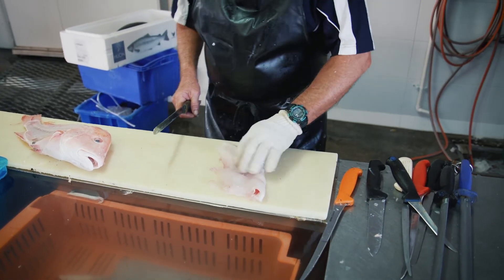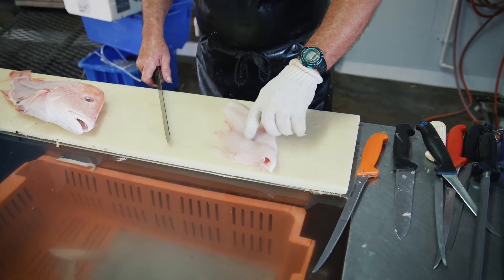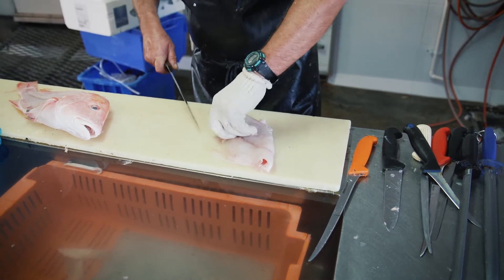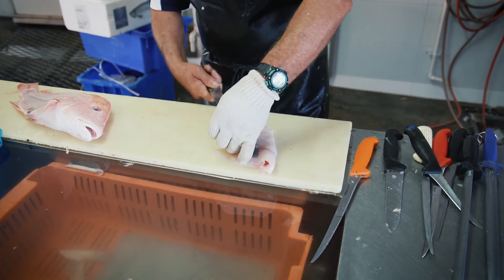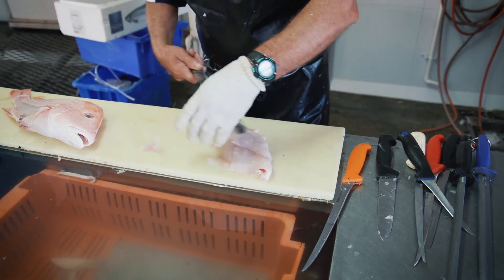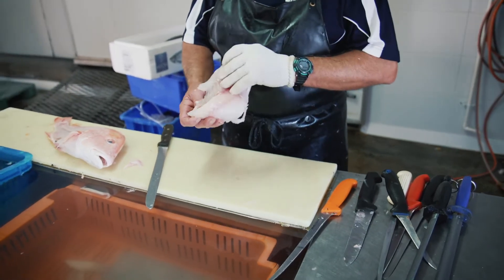Then I turn it over and if you run your finger along the middle, you can feel the rib bones in there. I just go either side, pick it up, trim that off. And there's your fillet after it's been cut, skinned and boned.